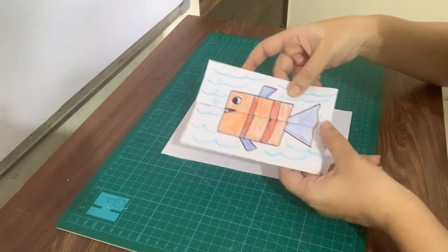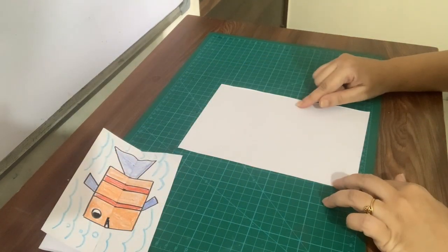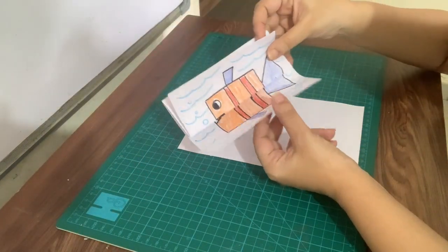So, we need one sheet. We have to fold this sheet like this.